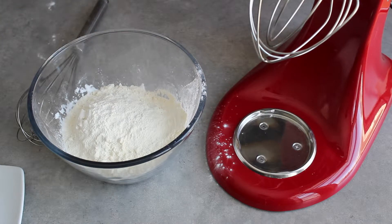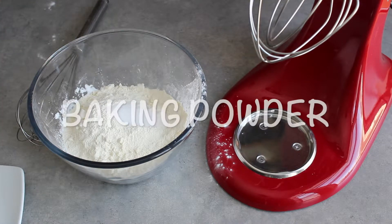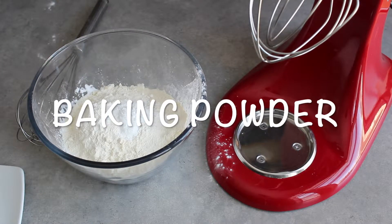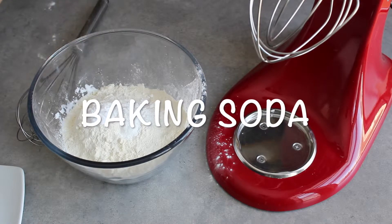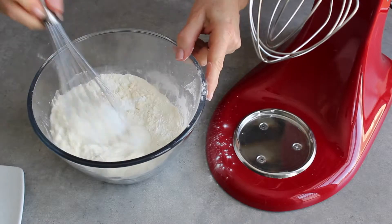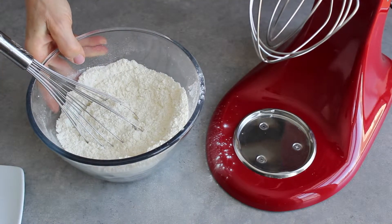Gluten-free baking often needs xanthan gum to help hold it all together — that's what the gluten does in wheat baking. Here's some sea salt, some baking powder, and baking soda. We'll whisk that all together and set it aside for a moment.